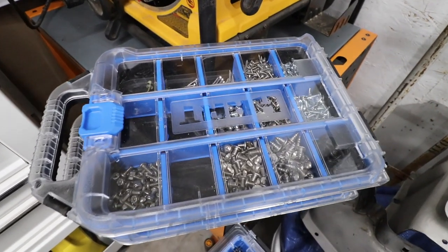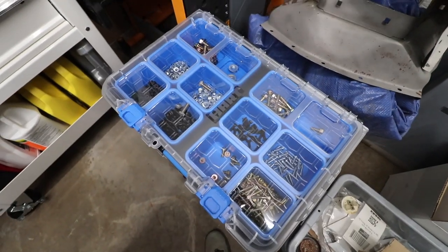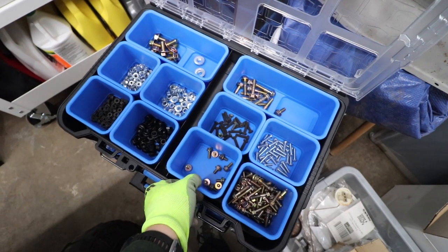Trying to get a little more organized with the hardware — and this is our current solution. These guys will hopefully make life a little bit easier.